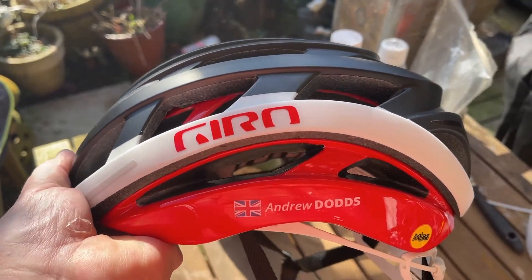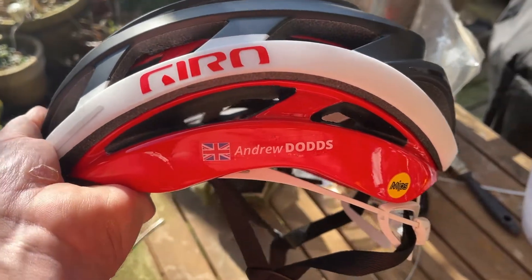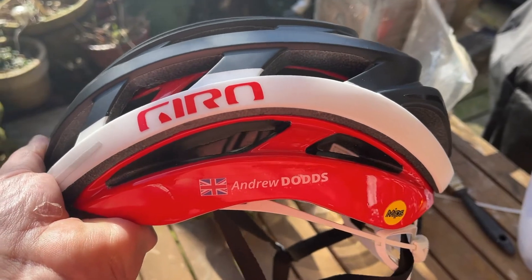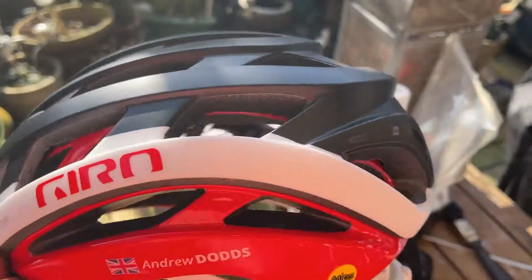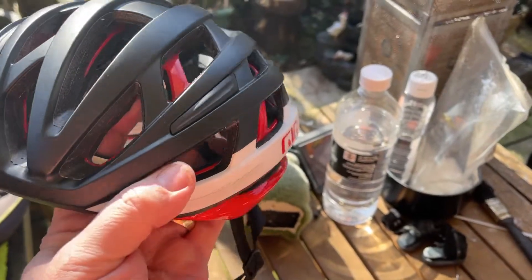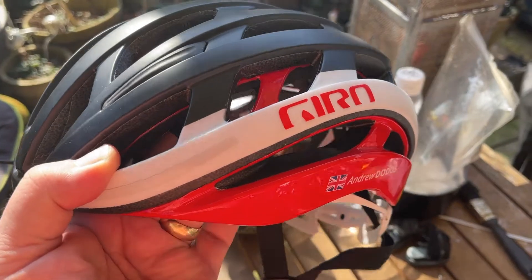This is take two, as I did it in vertical mode — stupid me. This is a Gyro Spherical Helios; it says Helios at the back. It's like two helmets in one — the red part is the bit that's stuck to your head, and the black and white part is the part that rotates.